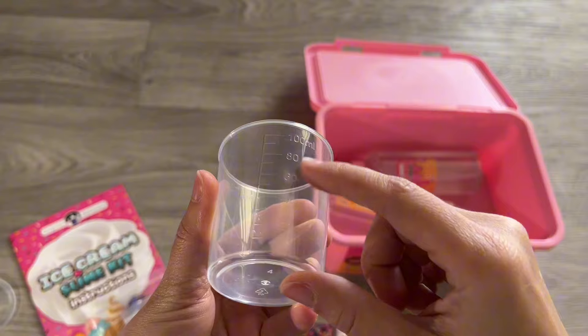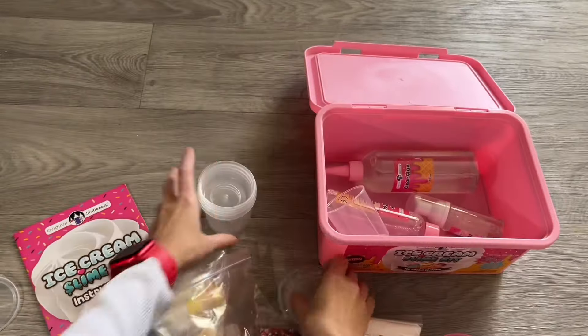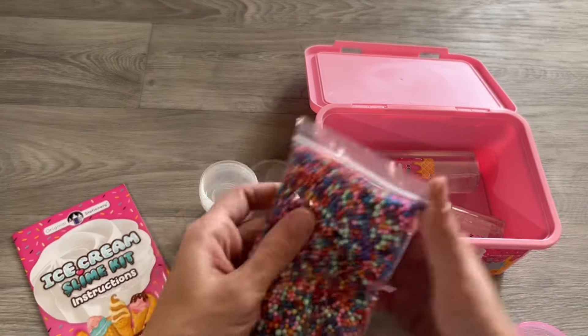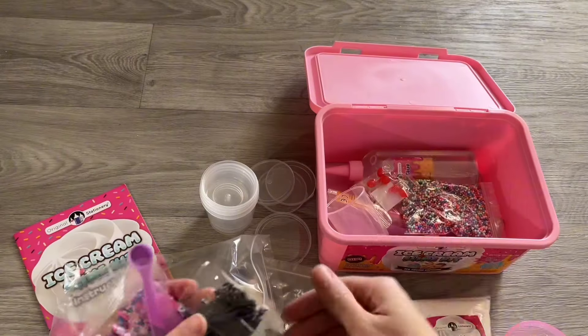It has a measurement cup because you need to measure the glue to pour it, as well as little clear containers that you can put your slime in after you make them, and lots of stuff that you can mix into the slime like little balls, cherries, and sprinkles.